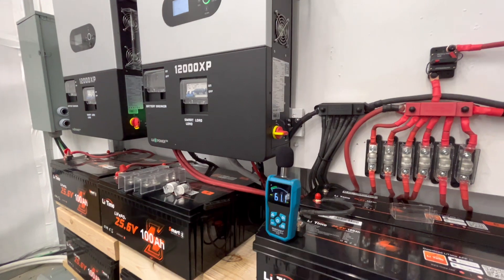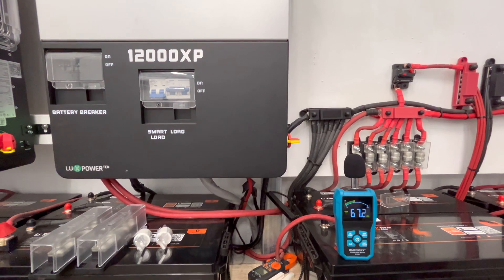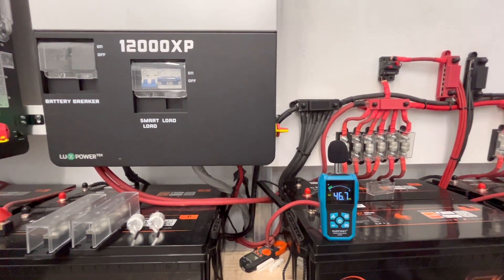We're going to start turning on a bunch of things. We'll see at what point the fans turn on, when they really start to get audible, and at any point does this get loud.